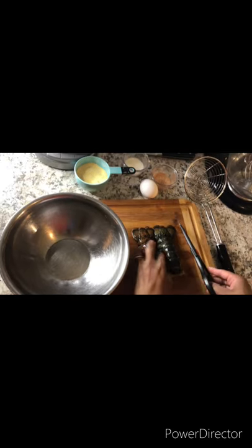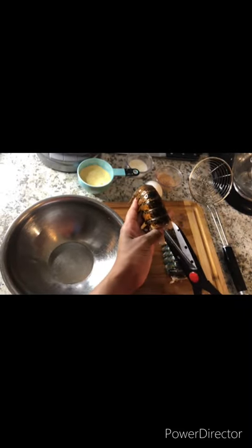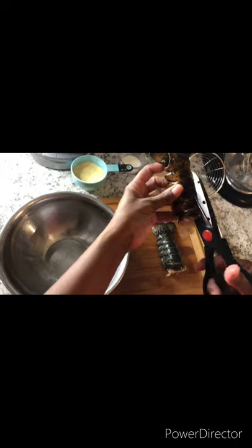First thing first, what you want to do is take your lobster tail, take some kitchen shears, and cut your lobster tail right down the middle, all the way to the end of the tail, just like that.